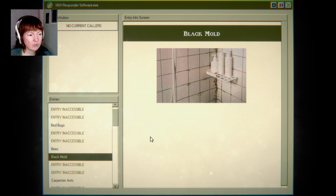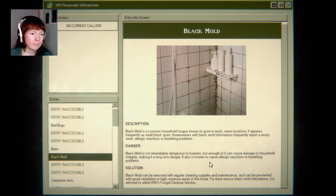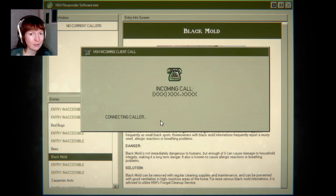We got a new one — black mold. Yeah, that's really dangerous. With regular cleaning supplies and maintenance — yeah, chlorite works really well, but you need to be very careful and have windows open and everything, because that can actually kill you if you inhale too much of it.